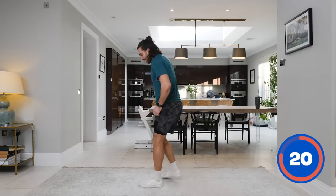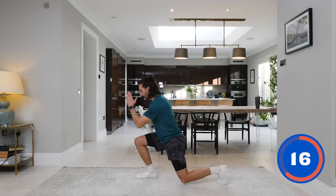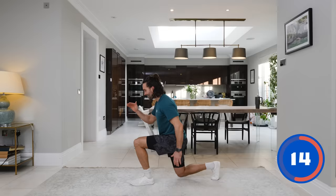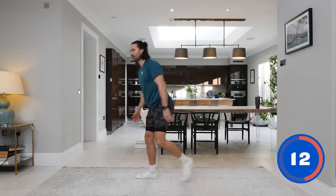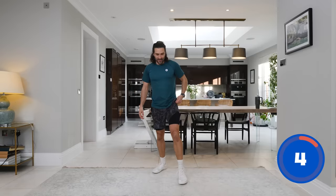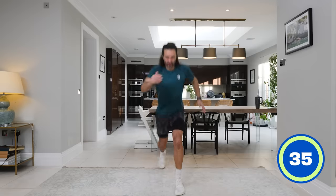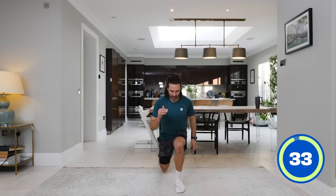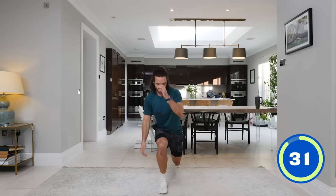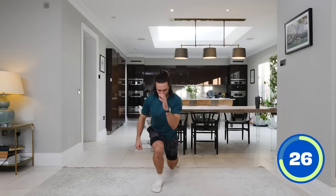Two down — number three: lunge jumps. Dynamic — we lunge and switch in the air, and repeat. This is going to cost you, this is going to sting. Are you ready? In five, four, three, two, one — let's go! Left to right, dropping down. It's tough, especially after those squat jumps.